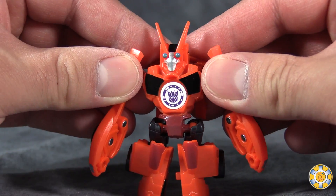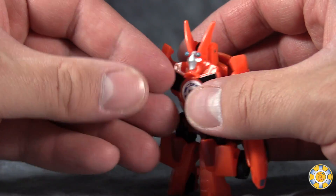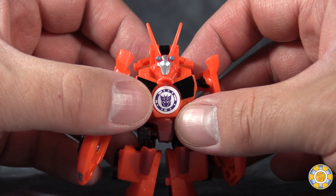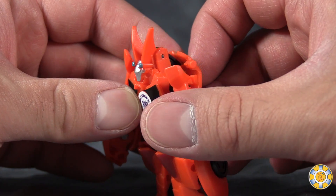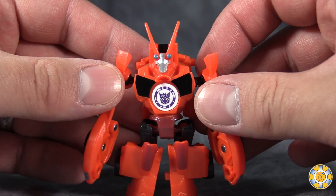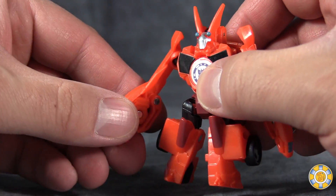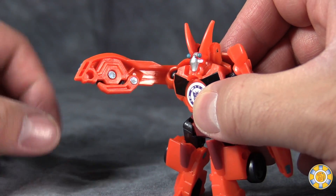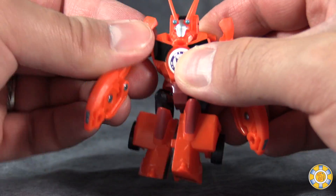Overall, Bisk is very, very reddish-orange. He has a face sculpt that is absolutely terrible, but I get what they're going for, and he's just okay. Possibility-wise, he really doesn't have much, especially in the arms. He does have his little pincers here, and that's about it.